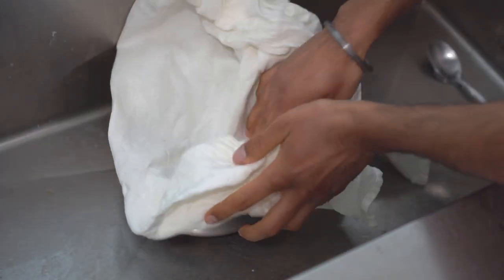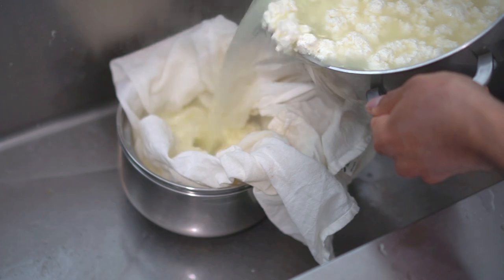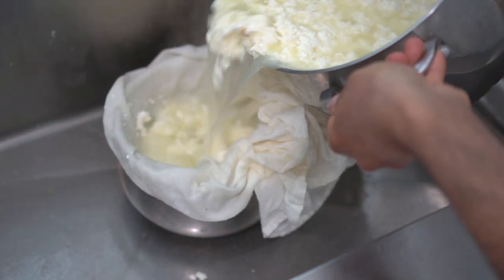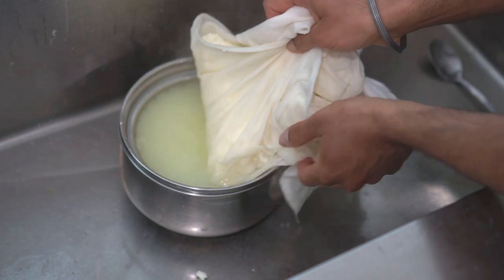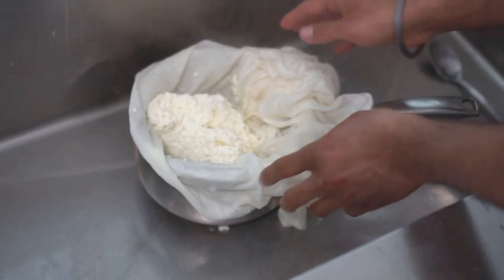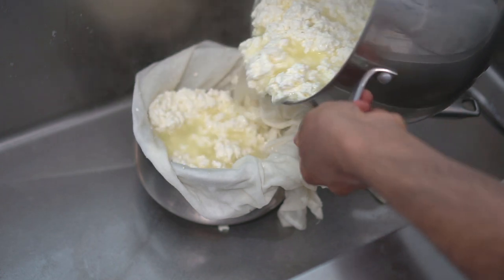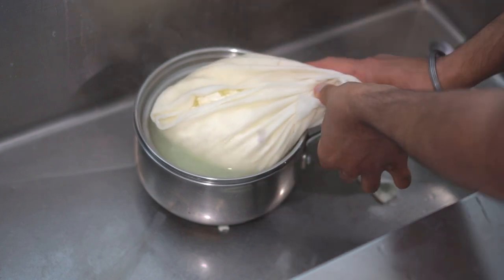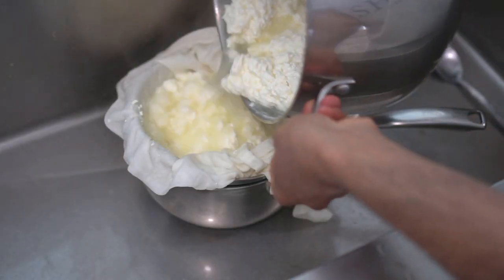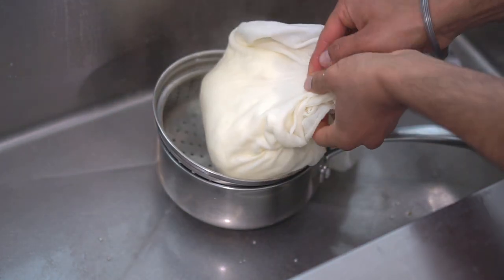Put cheesecloth in the strainer, then add all the water and fat that we just separated right into the cheesecloth. Pull the cheesecloth up so that it does not go under the cheese. Lift the cheesecloth and drain away any excess water. Put the cheesecloth back and add more fat and water. You might have to repeat the process a couple of times. Finally, gather all your cheese with the cheesecloth and drain away all the water.